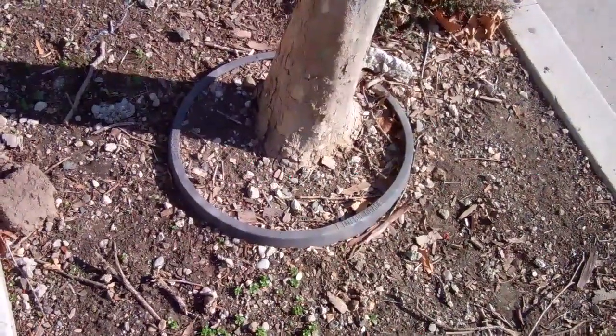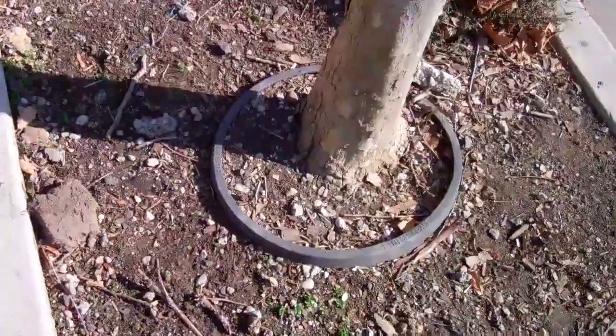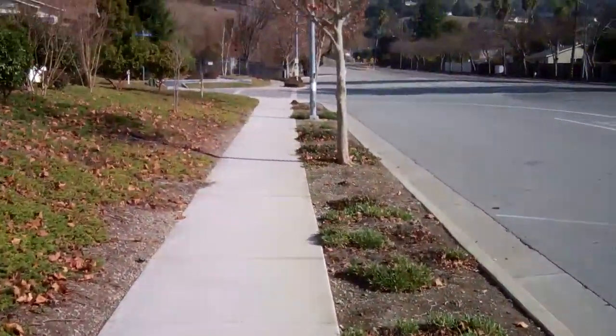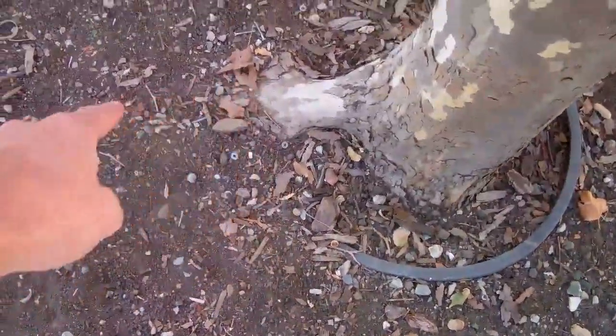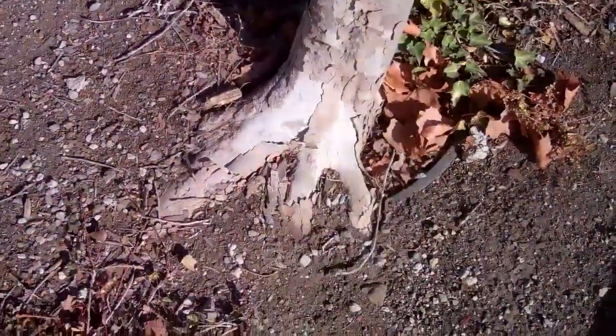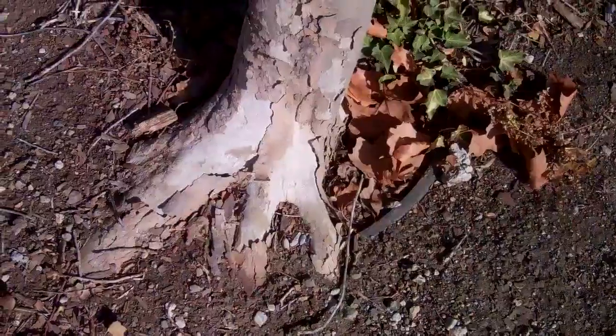I can't say that it is. In time, it's going to just get enveloped into the trunk. Once again, I just think it's a waste of money. Here's another one — it's escaping! Here's a root containment that has been completely ignored by this tree.